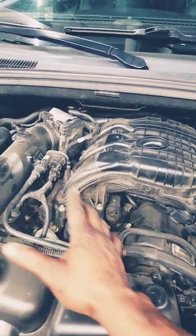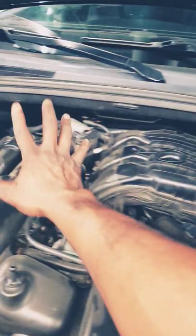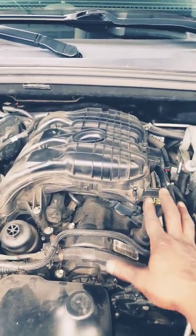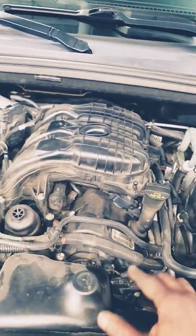But when it's warranty work and you're told to do only what you're supposed to do, that's when you do what you're told. I was told to do this side only because at the time this side had the broken rocker. But now, 30,000–40,000 miles later, this side is noisy. So we gotta do what we gotta do — it happens like that, guys. Hashtag short.